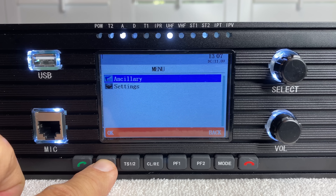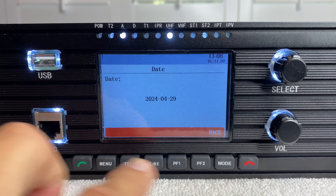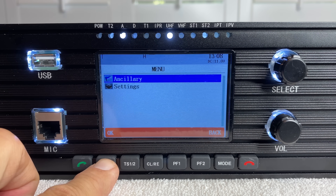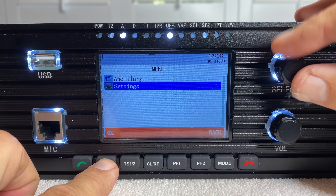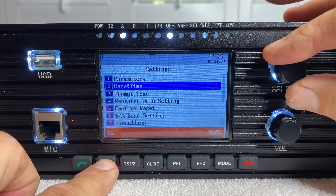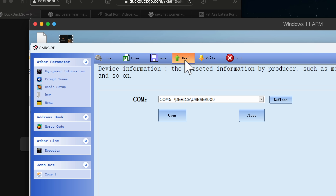To set up and start using the repeater, you simply take it out of the box, plug it in, select the channel pair that you want to use using the channel knob on the front of the repeater, enter your CTCSS or DCS tones, and the repeater is ready to go. Using the software is not necessary, however it does make setting it up faster. Maybe.